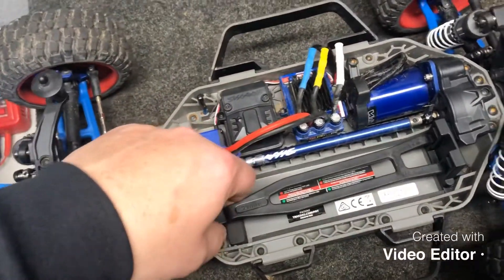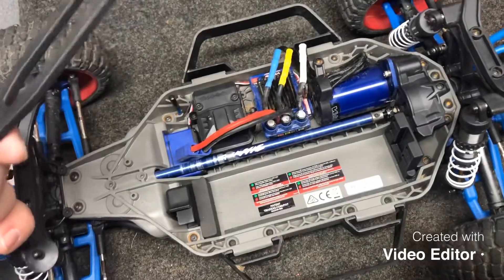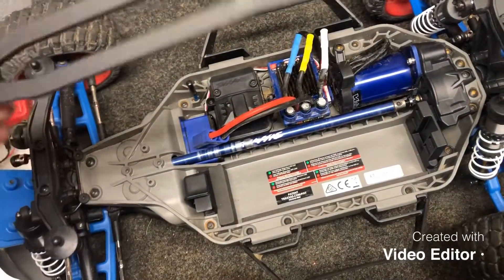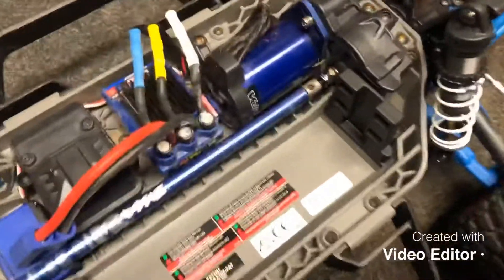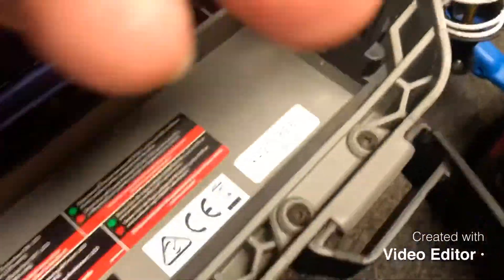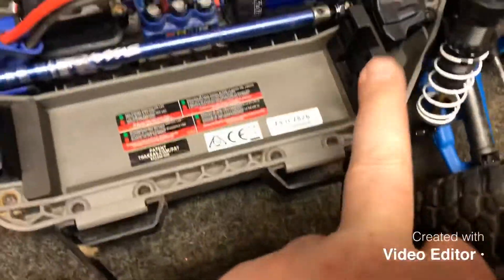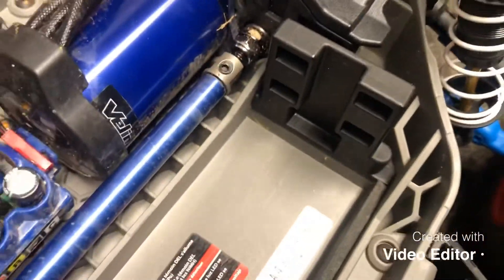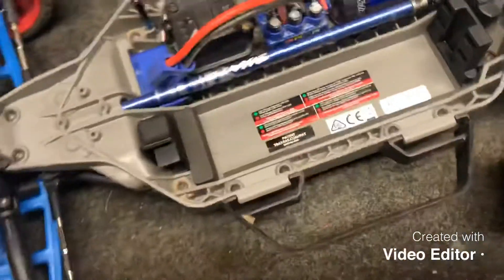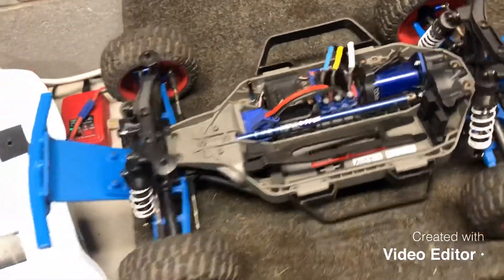The other thing I ordered was that the stock battery tray and holder would not accommodate a lot of my thicker batteries. So I ordered this extended battery holder, which is nice because it came with not only the actual retainer, but this part and the new clip which extended the whole thing up. It's got a couple extra holes, so it fits all the batteries I have now, which is really nice.